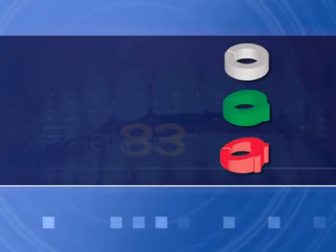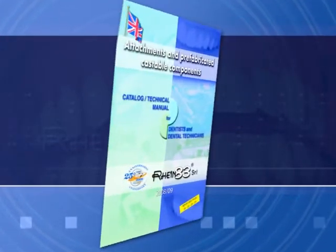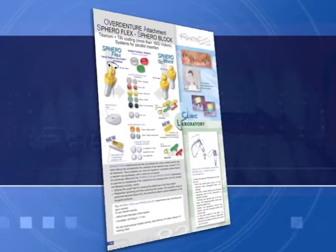Directional Rings: It's critical to correct parallelism using SpheroFlex with swivel sphere and directional rings. Refer to catalog pages 30, 31, and 32.